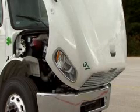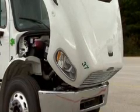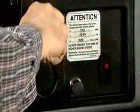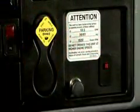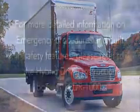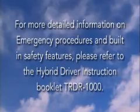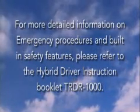In the event of a fire, use CO2 or dry chemical fire extinguishers only. In a case where the vehicle has been in an accident, the following emergency procedures should be applied: first, apply the parking brake; push N on the shift console and turn the key to the off position; then exit the vehicle if it's safe to do so. For more detailed information on emergency procedures and built-in safety features, please refer to the hybrid driver instruction booklet TRDR1000.